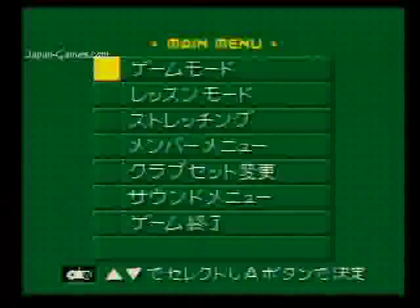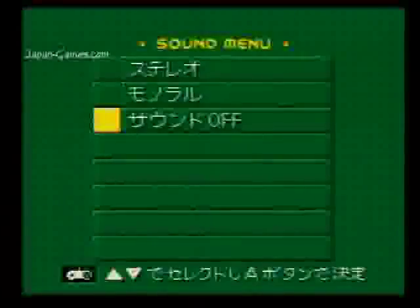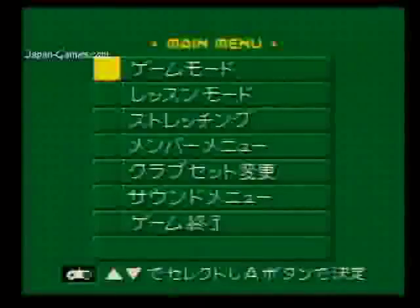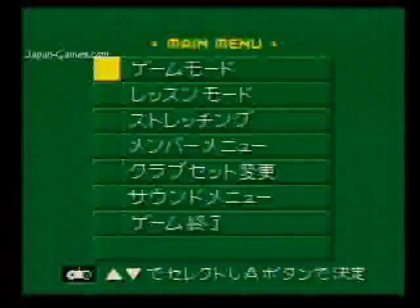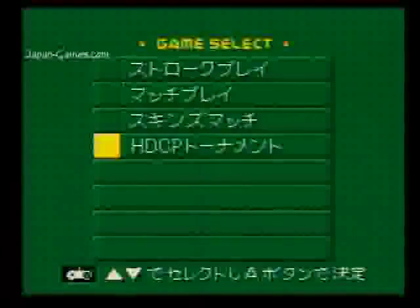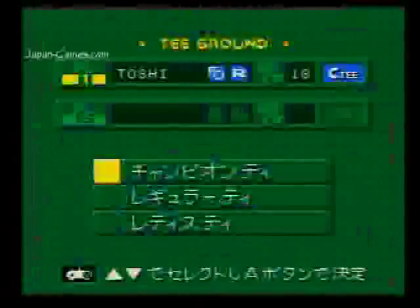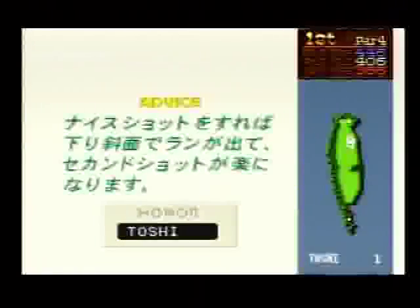We have a few different options. Game Menu is the first one, then Lesson Mode, Stretching, Member Menu, and Club Set. There's a little bit of the standard Nintendo music. We'll do Game Mode. You can do Stroke Play, Match Play, or Skins Match — we'll do Stroke Play. One person. Choose a person. Choose a tee: Champion T or Regular T. It's pretty straightforward. You just keep hitting the A button until you reach the course.